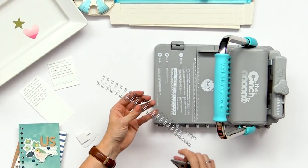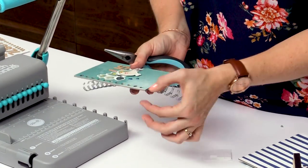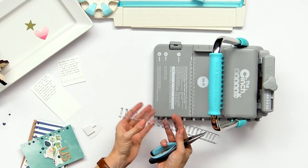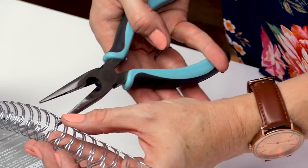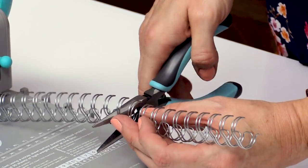This is a 5/8 inch silver wire. If you look at the cover you're going to see how many holes you have — there's 11 of them, so I'm going to cut 11 of these binders: 1, 2, 3, 4, 5, 6, 7, 8, 9, 10, 11. Then I'm going to use the wire cutters and just trim right there.